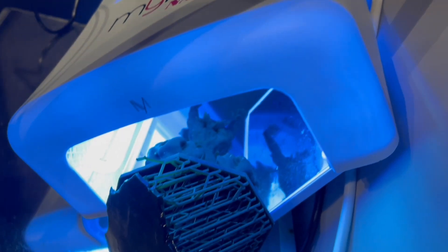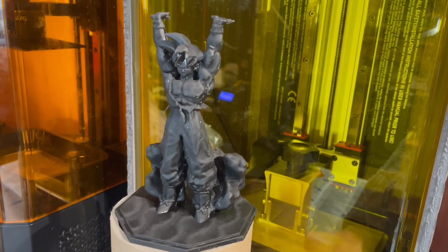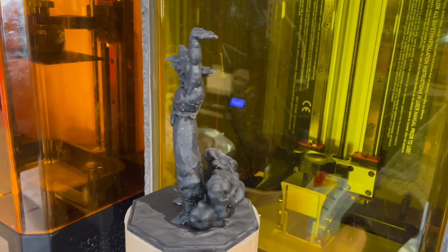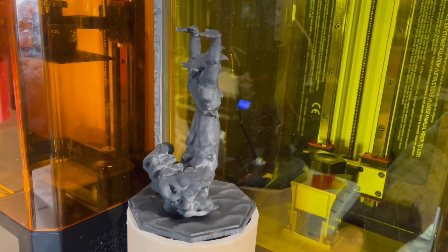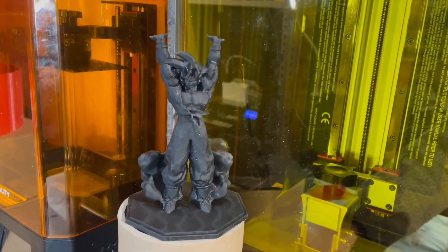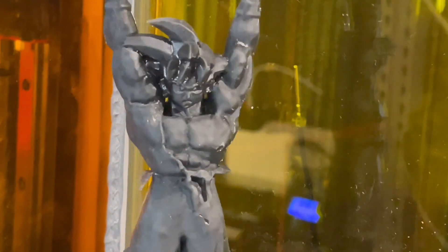Then comes the UV curing, some model appreciation, and then even more model appreciation once the supports have been removed from the base. You'll notice there is a bit of support scarring on this model, specifically on the side, due to two main reasons. First, I went through the support removal process pretty quickly and wasn't too careful. Second, the increase in support size meant there was a higher chance of breaking and leaving those scars.